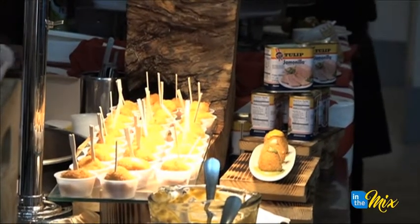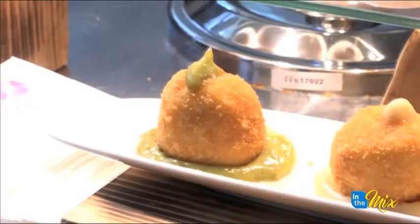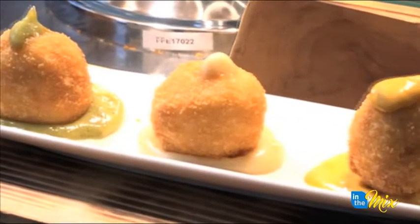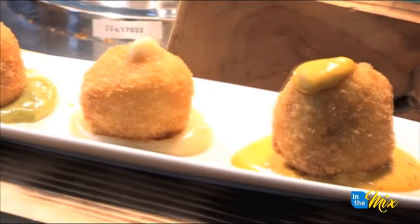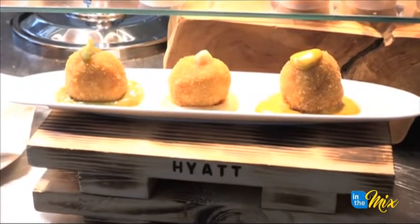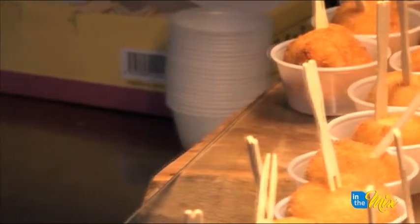My name is Philip from the Hyatt Regency, Guam. What I used for the tulip was I made a tulip arancini. Arancini is a dish that originated from Italy. Just like Chamorros do fried rice — leftover rice becomes fried rice — arancini was leftover risotto turned into deep-fried balls filled with cheese. I did a fusion of it: the Chamorro side and the Italian side mashed together to make a tulip arancini.